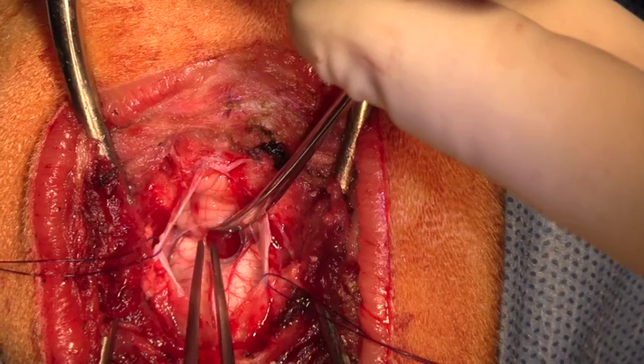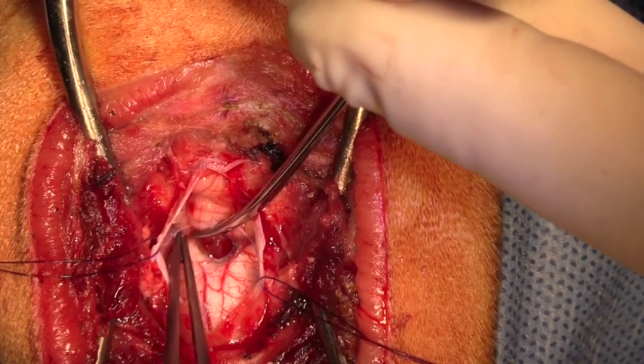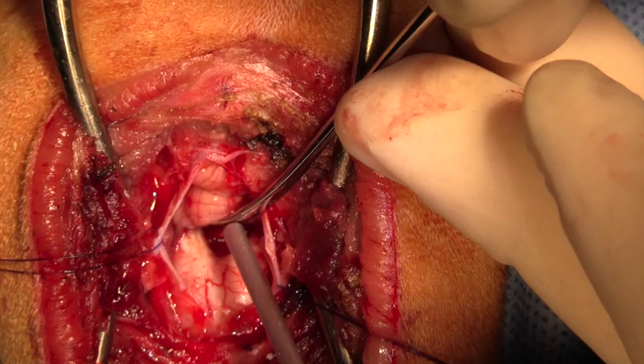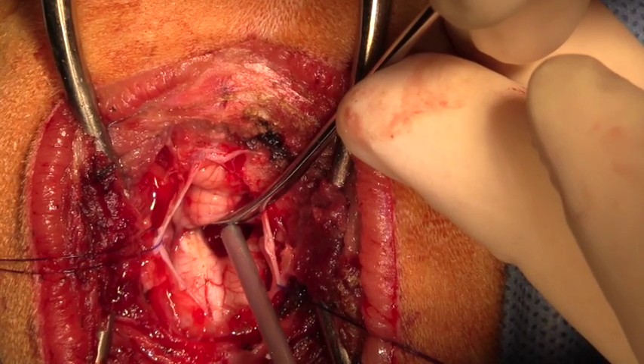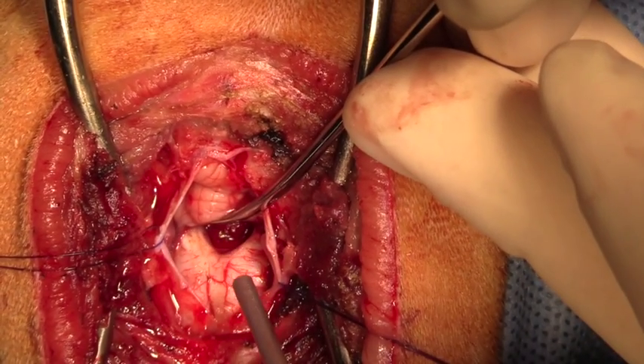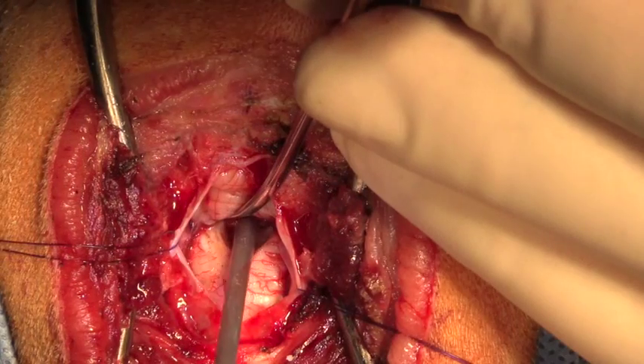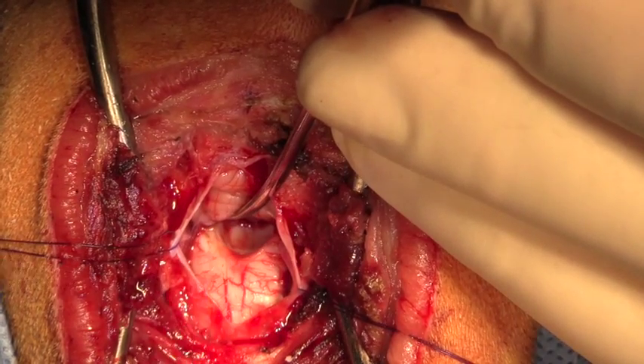Now as we look in that space we can actually see the mass, which is probably a choroid plexus tumor on the floor of the fourth ventricle. We're carefully using suction to better visualize that mass, and then when we close the vent on the suction we're actually able to remove that mass in its entirety.